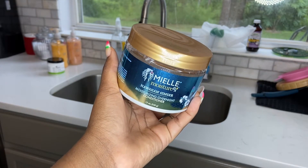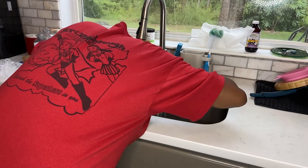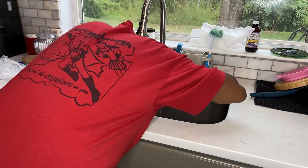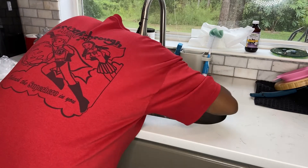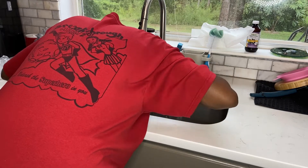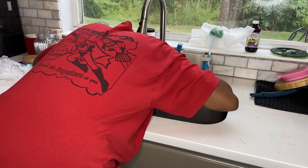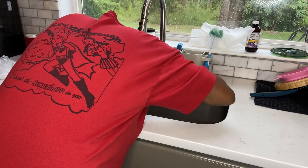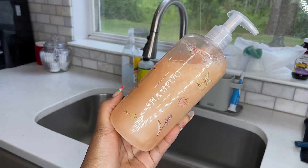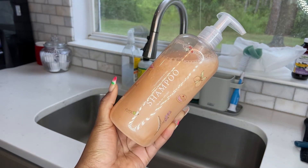I took my braids out and put a moisturizing overnight conditioner in my hair to allow some extra moisture before washing, then rinsed that out in the morning to prepare my hair. It was very soft, but my hair was very dirty, so I did have to shampoo prior to applying the scalp scrub. I went in with my customized Function of Beauty shampoo — I did a video on this which I'll link in the cards.